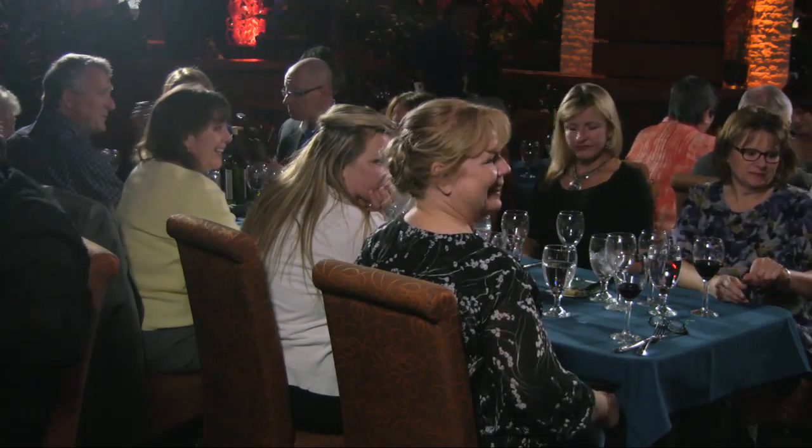I just want to let you know that this third wine is absolutely wonderful. It's 14.5% alcohol and about $30 for a retail bottle. And again, it's the 2009 Dry Creek Vineyard Old Vines Zinfandel.